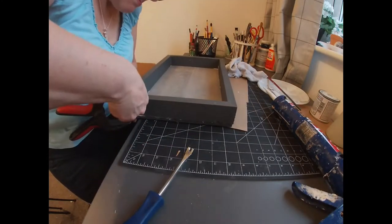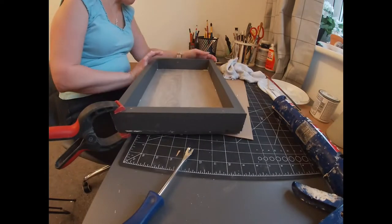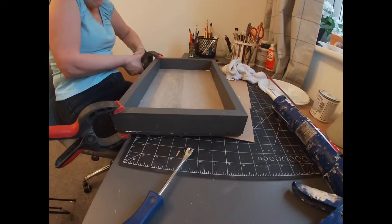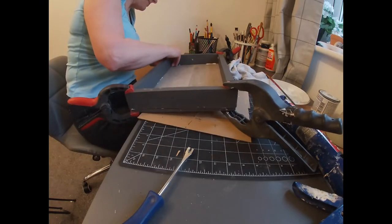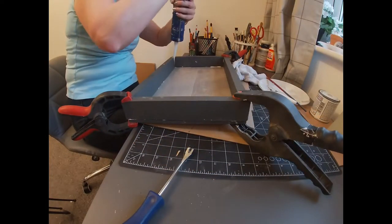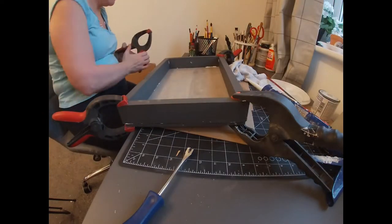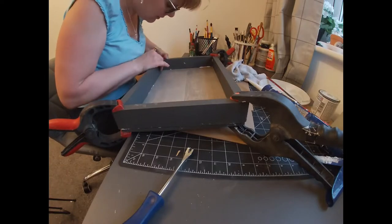Once I had all the pieces glued I used some clamps to clamp each corner of the tray. As I put the clamps on I made sure that everything was straight and in line, and I just made sure that nothing had moved because it was quite easy to move the pieces of wood. Once the clamps were in place and I was happy it was all straight, I carefully cleaned off any glue that had oozed out and then left the whole thing overnight to give it plenty of time to set.